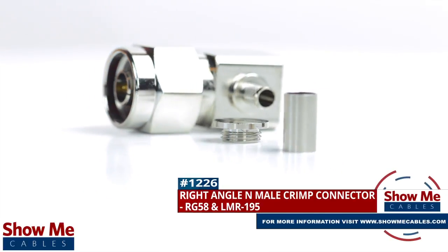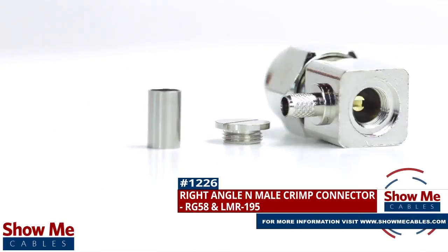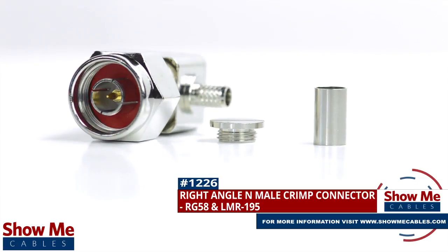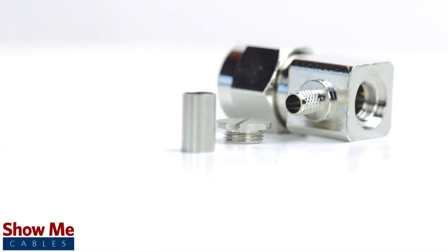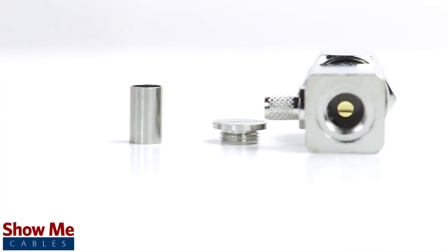Are you looking for a quick and easy DIY installation or repair for your coax cable? Our right angle end male crimp connector for RG58 and LMR195 will provide a simple solution for your wiring needs.